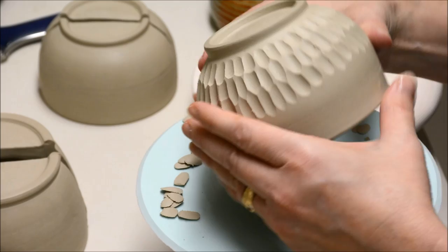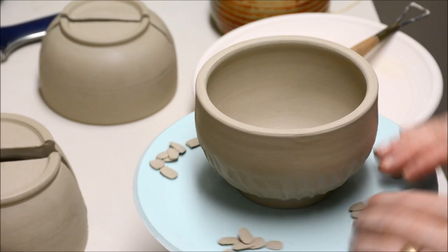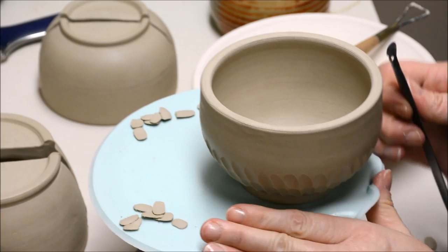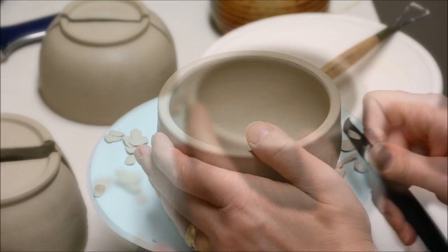At this point I'm going to flip the pot over and do the top. I sometimes find that if I scoot it a little closer to the edge of the turntable, it allows me to angle the tool a little bit more. So I'm going to scoot it a little closer to the edge as I do this.